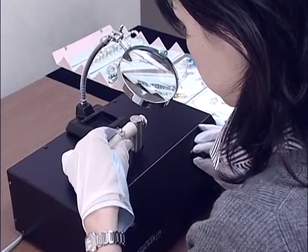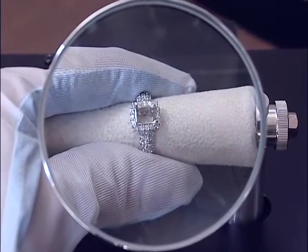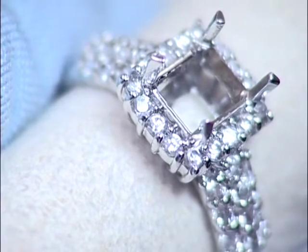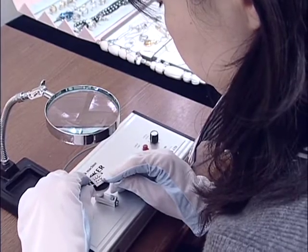The High Checker, a loose setting check machine made by Suzuho, is an epoch-making check machine. It gives various kinds of vibration to a work. Thanks to this function, you can find loose stones vibrating with your own eyes.